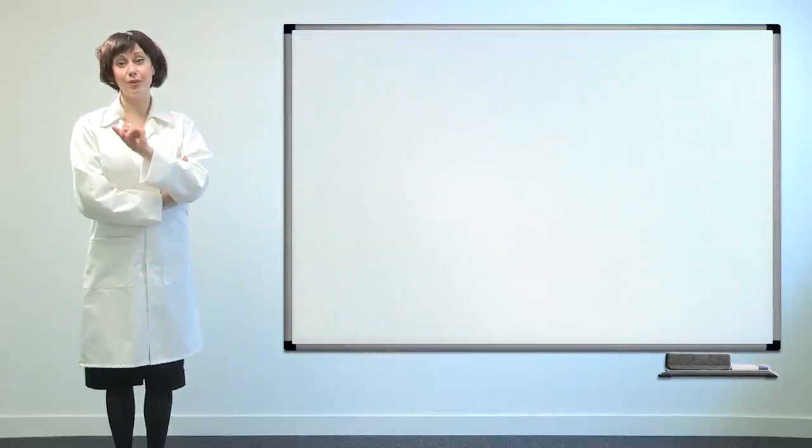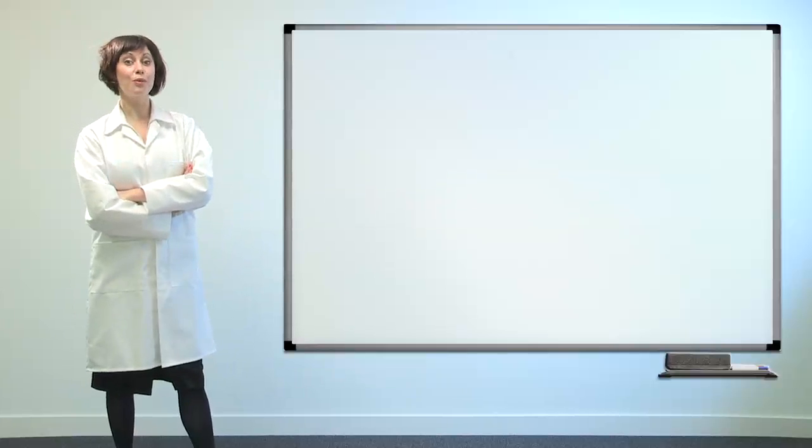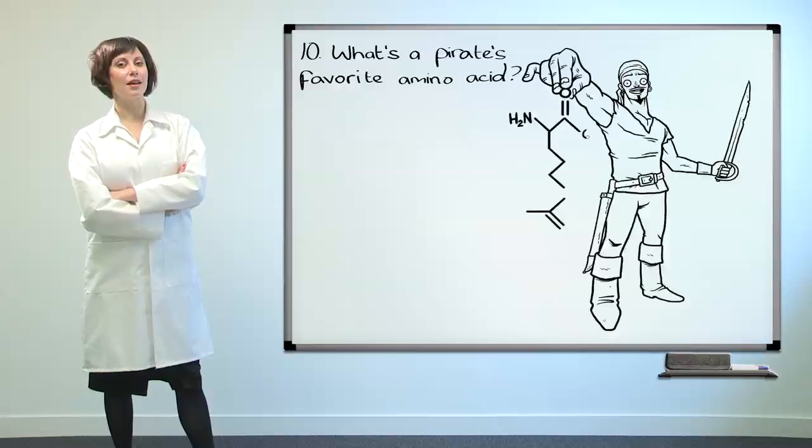A fact you need to know: what's a pirate's favourite amino acid? Arginine.